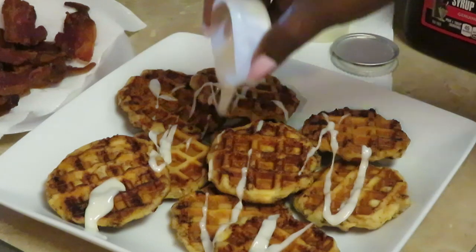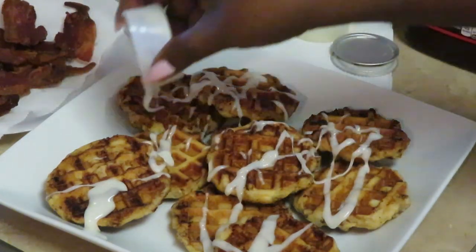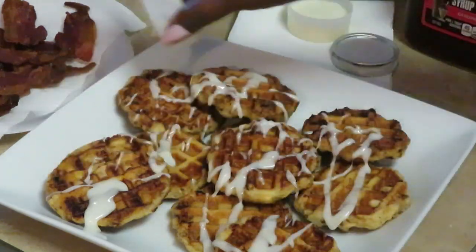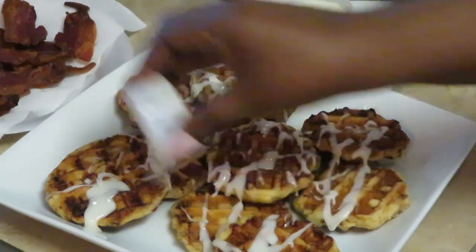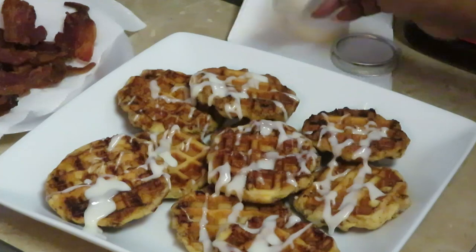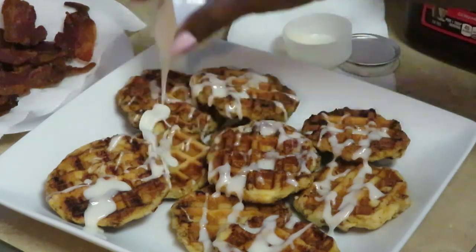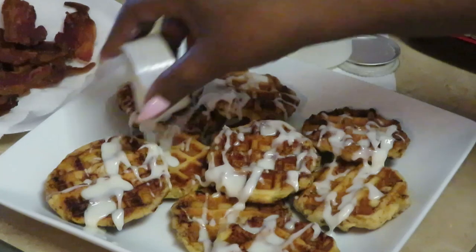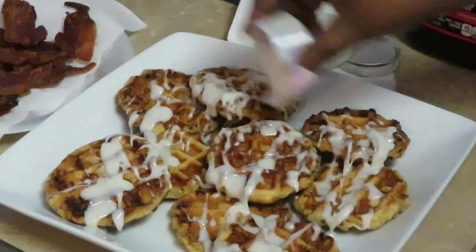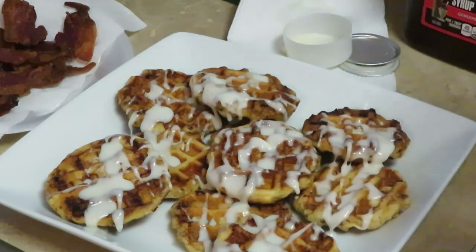Dropping that glaze on them — y'all know how I do the drizzle! Just shake it, it'll come out all nice and pretty. Oh, look at that! Now let's get the second one — more glaze to drop. Kind of move your hand like that to drizzle all fancy, like they do it on the cooking shows. Oh, that's looking so good — so good but no good!